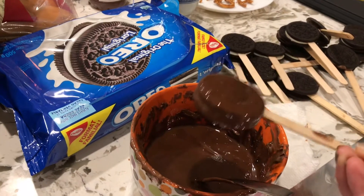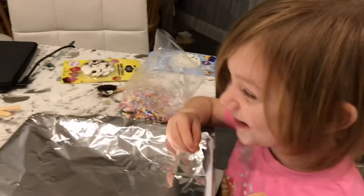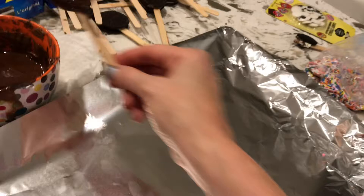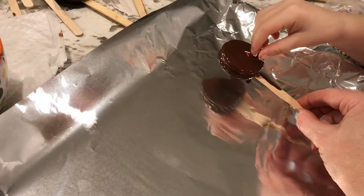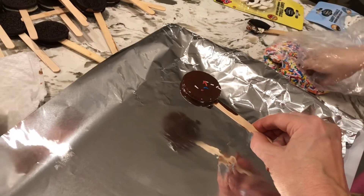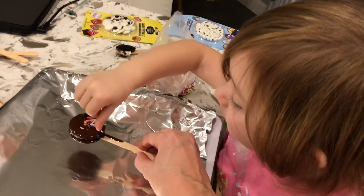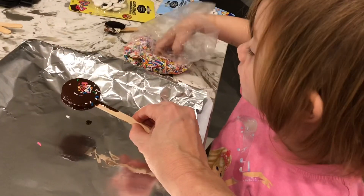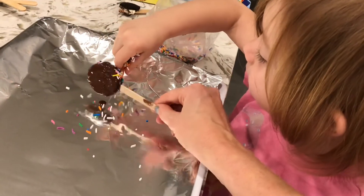And then Holly is going to put a bunch of sprinkles on it. Are you eating the sprinkles? Can you put the sprinkles ones on it? Put a whole bunch of different colored ones on there. Put more on there. More. Can you put a couple more on? Okay, this side.